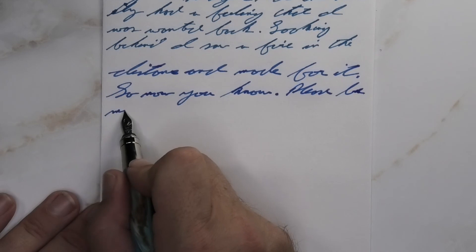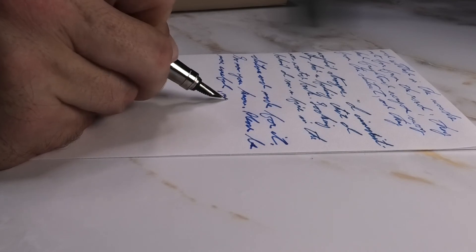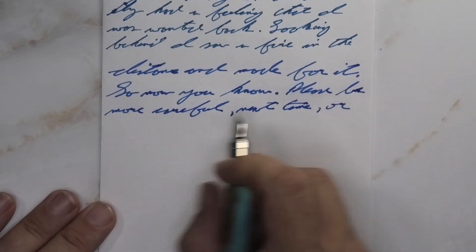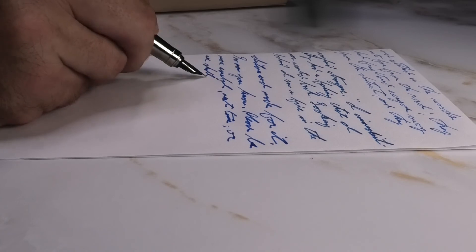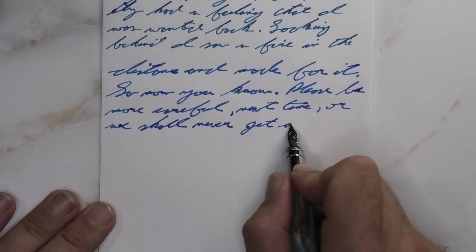Looking at the medium nib, quite a bit darker than it was with the soft fine, and a whole lot lighter than it was on the Clairefontaine. Yes, it feathers — shocker. It spreads — double shocker. It doesn't shade — triple shocker. It's there, but I wouldn't want to use it. The paper's bad.